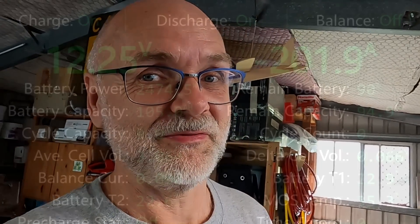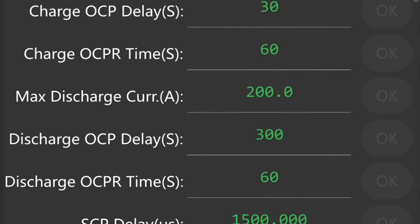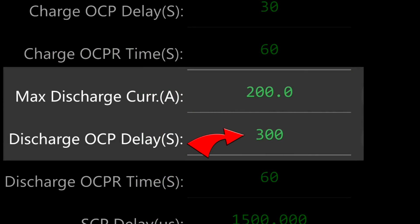We discharged the battery with over 200 amps, and the timer setting in the JK BMS was set to five minutes. This is basically the delay in seconds it takes the BMS to turn off if it goes over 200 amps. We discharged at 203 amps, and after five minutes it disconnected the load as per the settings — exactly what the BMS was supposed to do.